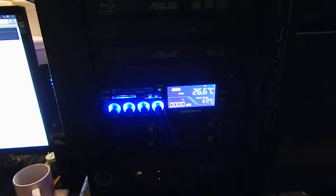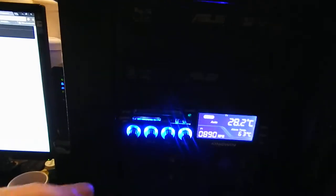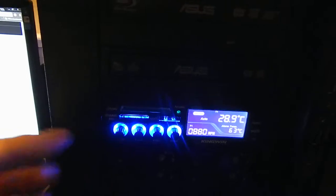But yeah, that's the fan control. I don't know if it's on full blast or — yeah, it's running full blast, believe it or not, it's quiet.